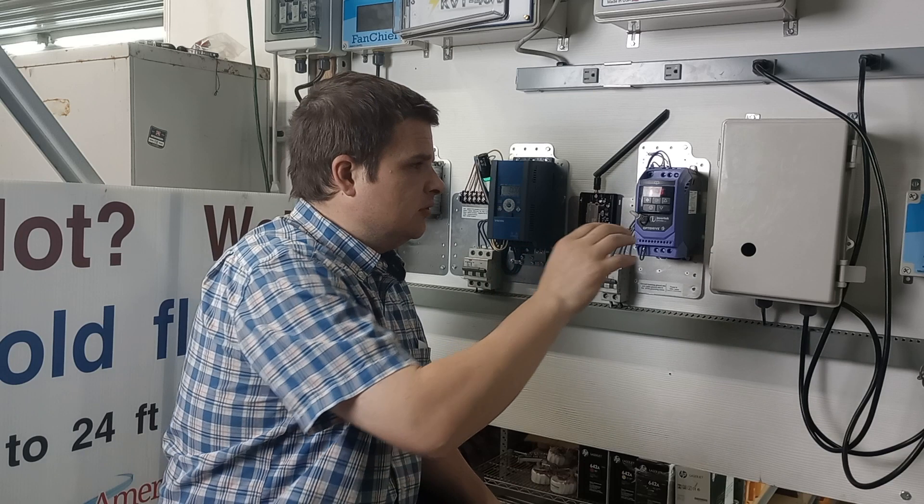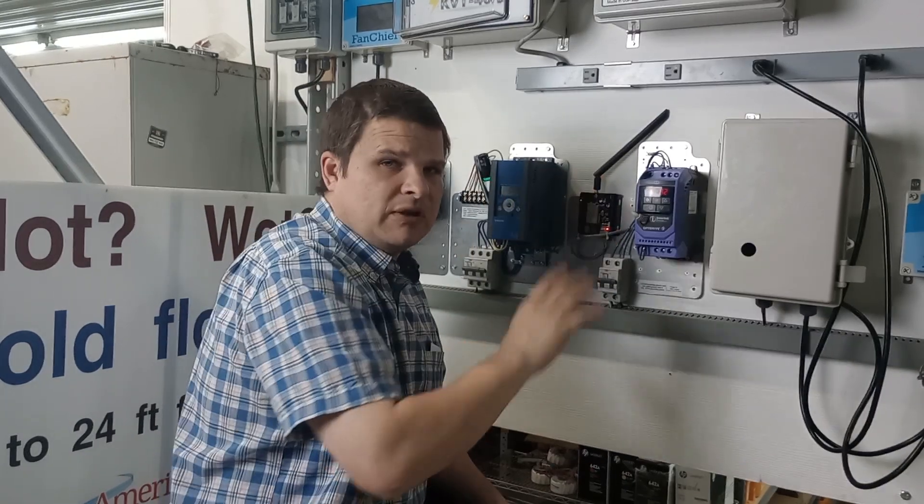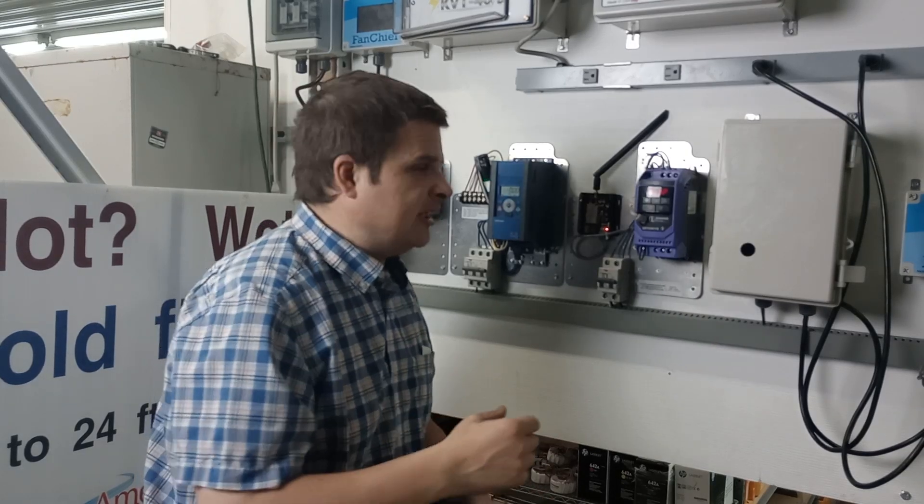Don't mess with those values unless you know what you're doing, because we preset all the Merrywind fans. Those numbers come preset, and don't change them unless we tell you to, because they might not run right afterwards.